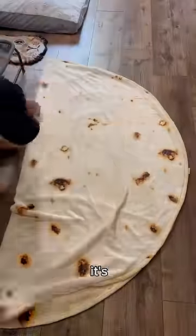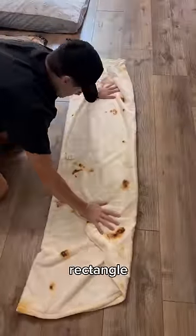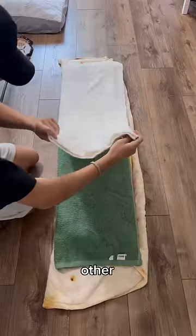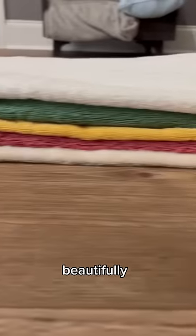Then we have to fold the tortilla where it's rollable. So make it into a long rectangle like this, and then do the same thing with all the layers. Line them up on top of each other like this. Then you have this beautifully layered burrito.